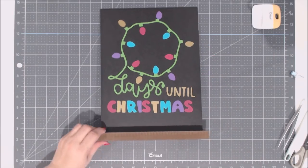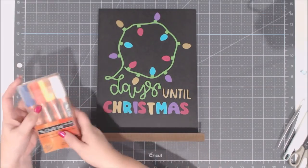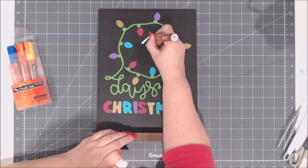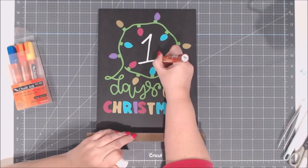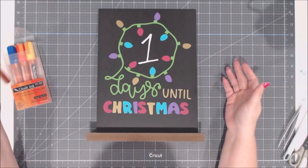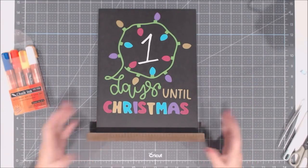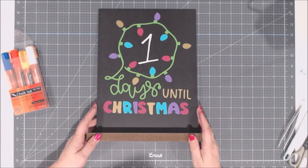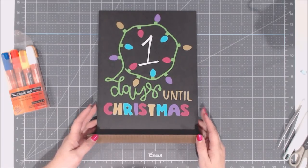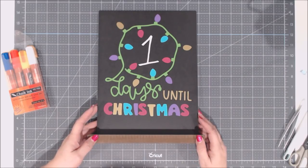Here's the big reveal — look how cute that is! All those colors come together on one project. Now that I have my adorable countdown to Christmas, all I have to do is use a chalk marker — I've already primed this one — and add my first day number. Once that's dry, erase it with just a damp cloth. I hope you guys enjoyed this and the tips I shared. Stay tuned for day two of Christmas Crafts with Debbie!